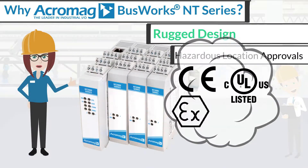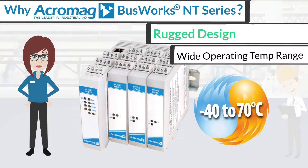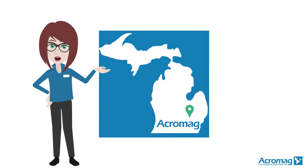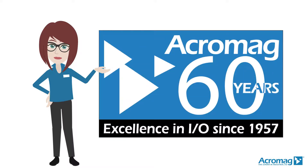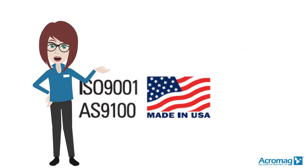Several hazardous location approvals and a wide operating temperature range are also included. Acromag is a Michigan-based manufacturer that has been in business for over 60 years, and all Acromag products are manufactured in the USA.